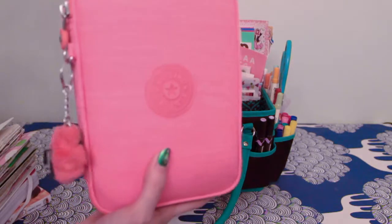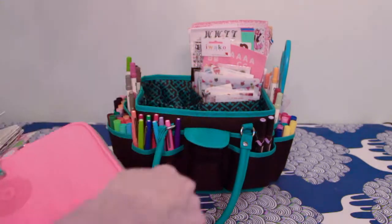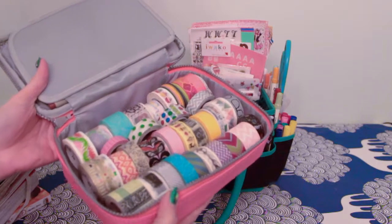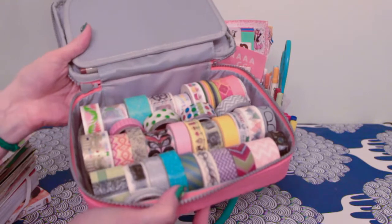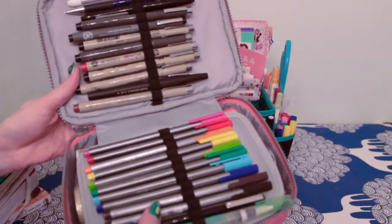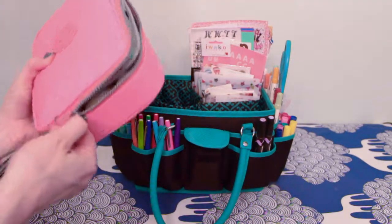Originally I had bought this bag just for my markers and pens, but then I got more stuff. So I needed a place to temporarily store my washi tapes. I don't really like having them in here right now because they're not very accessible, and I want to make little individual ones for them. I also keep some other types of pens in here, but I definitely need to find a different solution since I don't use them as much as the ones that are more accessible.